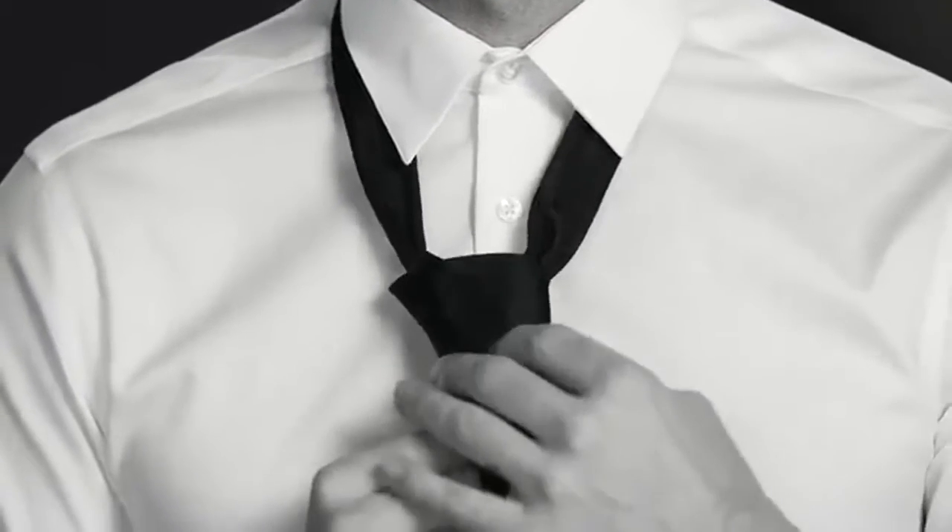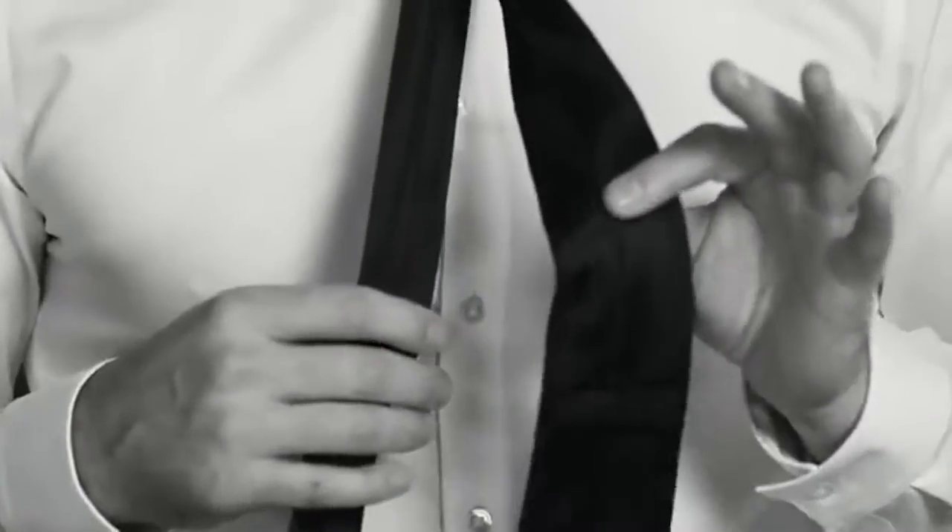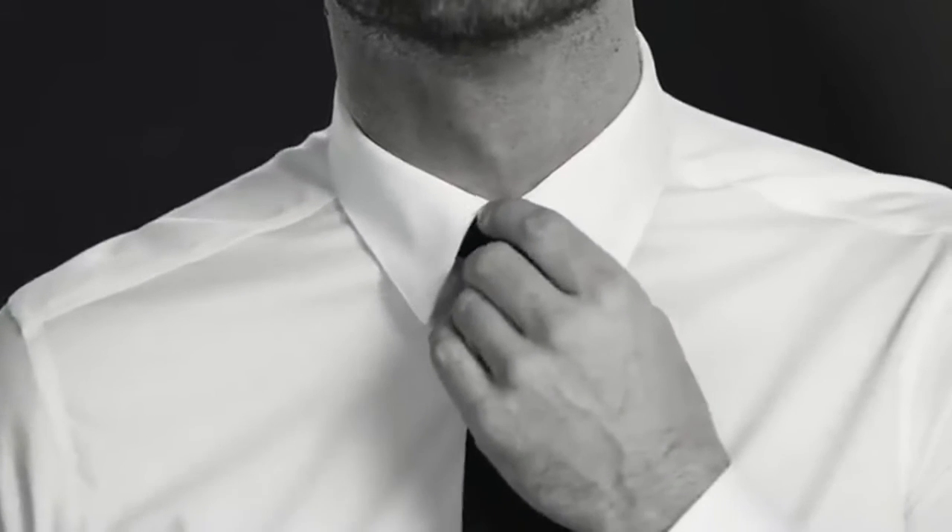Now bring that bad boy back up through the neck hole and slide it through the loop you created. Pinch to create a dimple at the center — remember, this is the hallmark of a well-tied tie. Place the tail through the keeper loop at the back. The tip of your tie should hit your belt. And there you go: Half Windsor. It's the four-in-hand, taken to the next level. Looking snazzy.